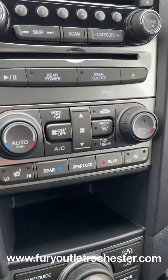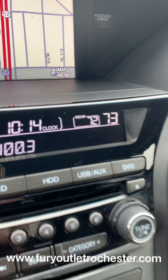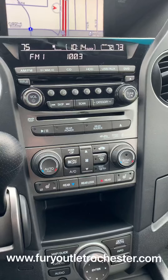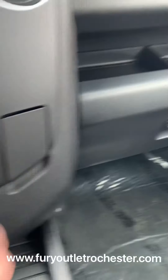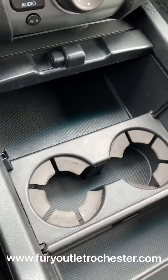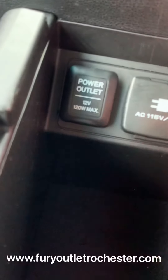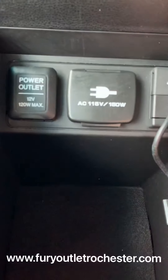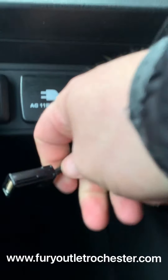There's dual climate control for both driver and passenger, fan speed, and temperature. It also has heated seats, and you can control the rear climate from here as well. This opens up to have more storage and cup holders in the middle. You've got a DC plug-in, a normal outlet, an Aux port, and a USB — plug in your iPhone or anything like that.